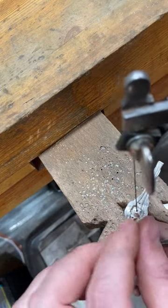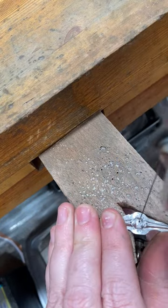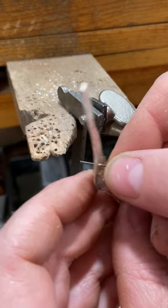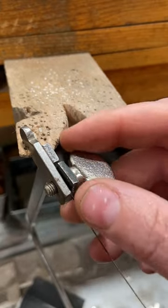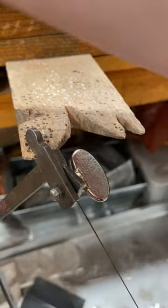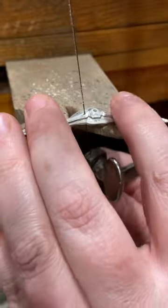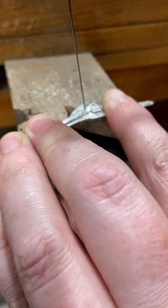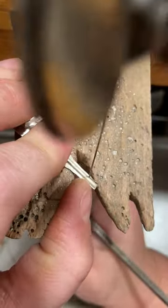When I leave that extra material there, it's giving me more metal to hold on to while I do those interior cuts. So I'm going to go ahead and do those inner cuts first and then I will move on to piercing the outside of the ring. When you're doing really small interior cuts like this, it's important to use lubrication, use fine saw blades, and to take your time.